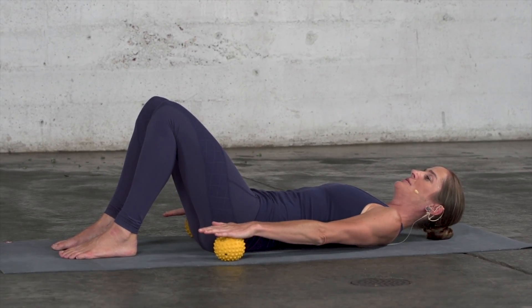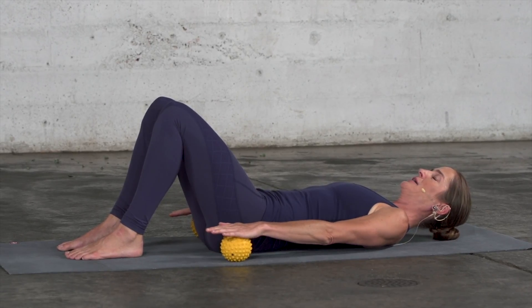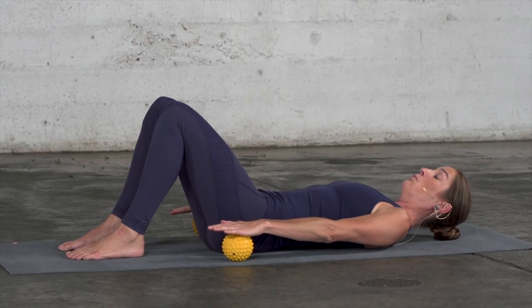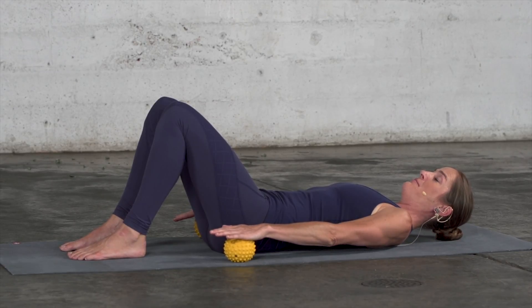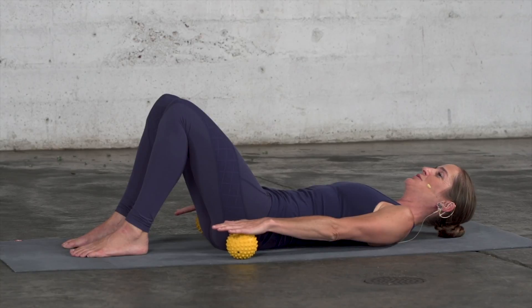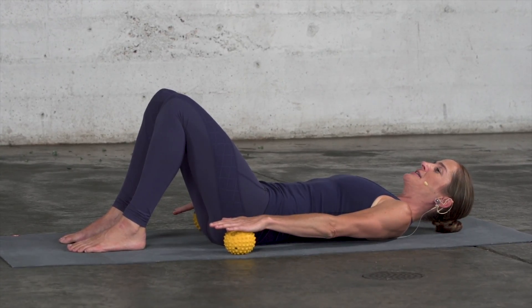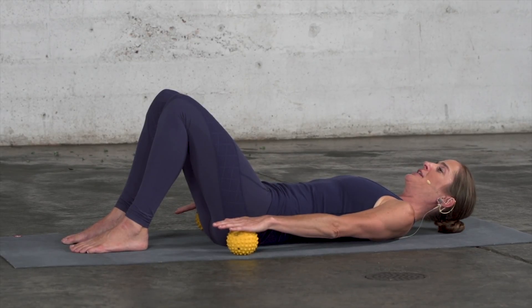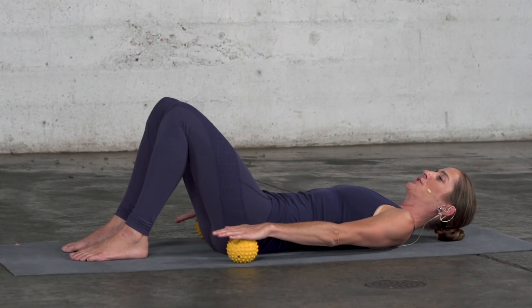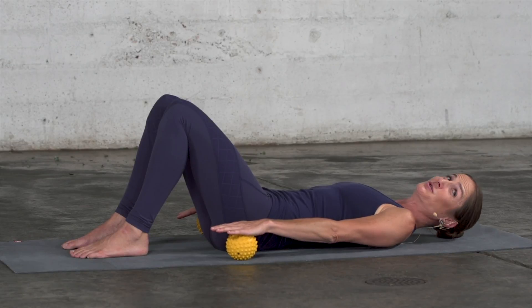Now press your hands into the balls and just notice if you feel a change in your back. Release. What you're engaging is your shoulder extensors — amongst them, a very large muscle named the latissimus dorsi. Maybe you feel, when you're pressing your hands into the balls, there is a tone change in your back, especially your lower back. It is a shoulder muscle that fascially goes all the way down into the lower back to the pelvis.